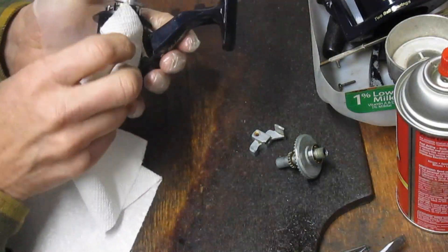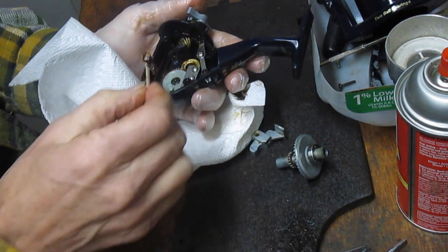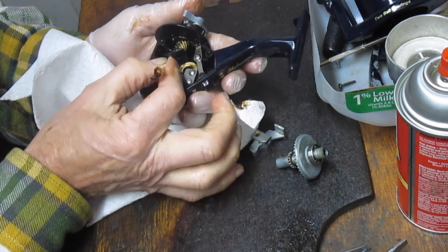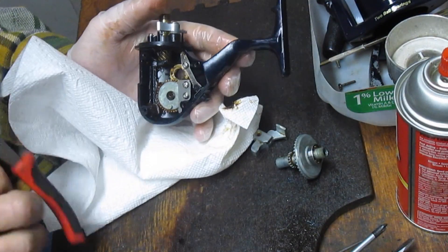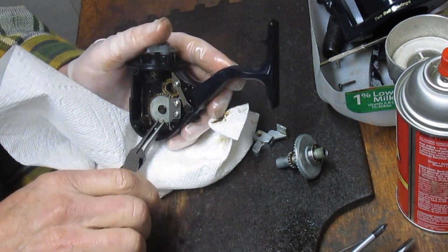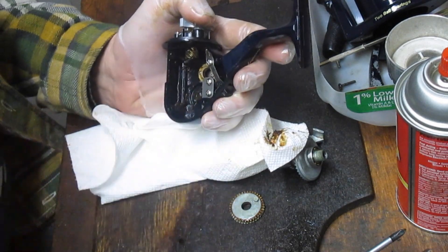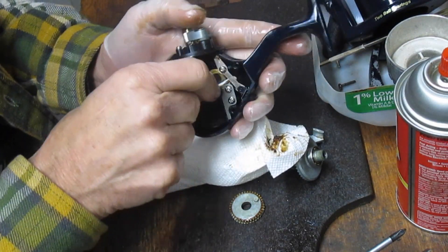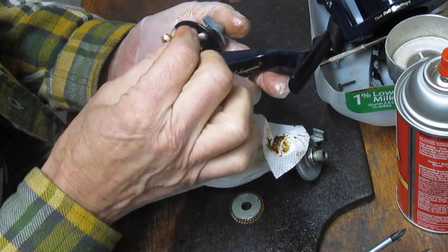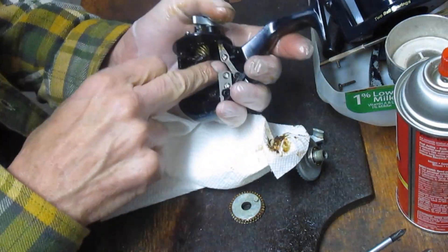Some folks have tried to swap parts between various models — sometimes it works, sometimes it doesn't. If you have something like a missing case screw, chances are you have a chance with that one. If you have a broken gear, maybe not so much because the gear ratios do change. Let's get all that old grease out of there. This is the brass bushing — that other one on the Xterra I took apart last week was a plastic bushing, not a metal one.